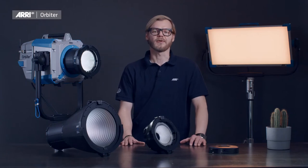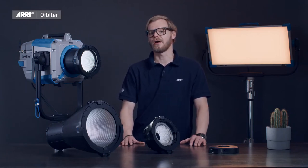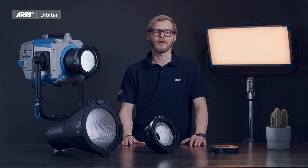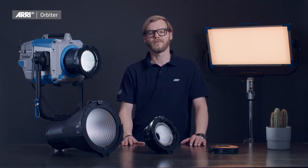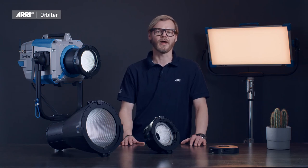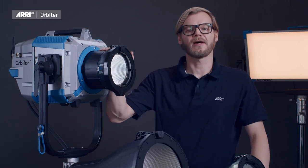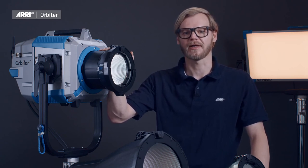If you want to learn more about the outstanding optical performance of the ARRI Orbiter, including all of its available accessories, make sure to review the photometric report available on ARRI.com. Alternatively, download the latest version of the ARRI Photometrics app available for Android and iOS devices. So there you have it — ARRI Orbiter with Quick Lighting Mount System and Open Face Optics, offering high-quality directional lighting.